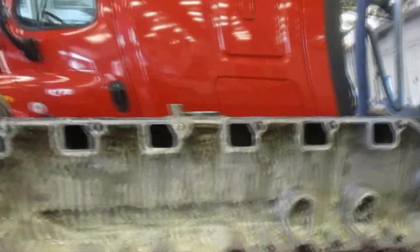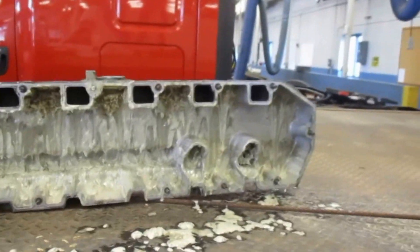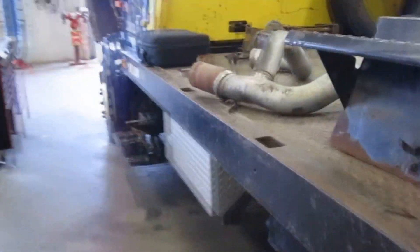As you can see under the valve cover, it's pretty nasty. We figure we have a cylinder liner leaking. We have done a pressure check once we drained the oil, and we do have antifreeze coming down to the oil pan.